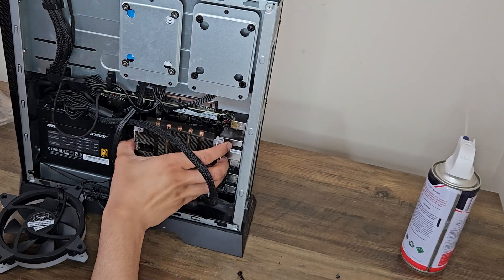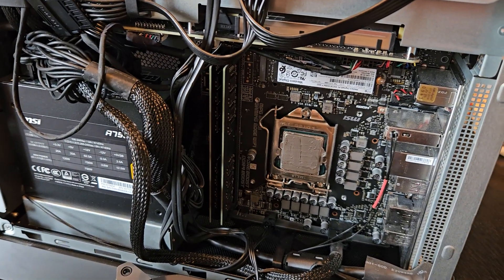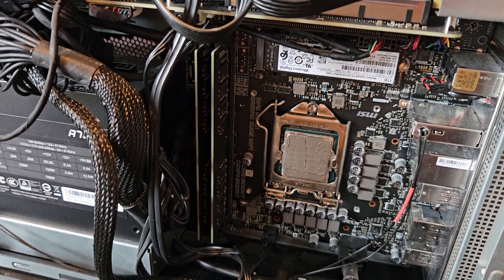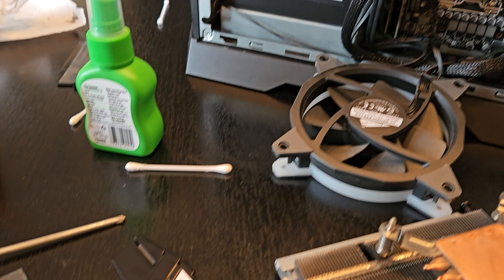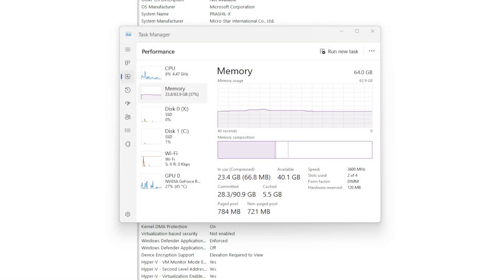After pulling everything out again, I used a hairdryer to loosen the glue from the heat spreader and pry out the RAM. After installing both sticks and reapplying the thermal paste — which actually came out better than my previous attempt — I closed everything up and booted up my PC. I went from 16 gigs of measly RAM to a solid 64 gigs. This was definitely a fun little DIY project and has definitely been worth it.